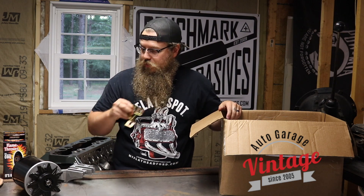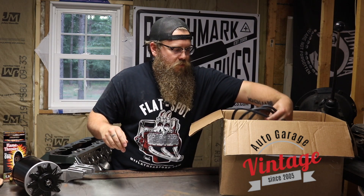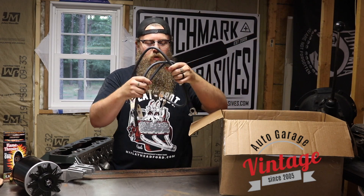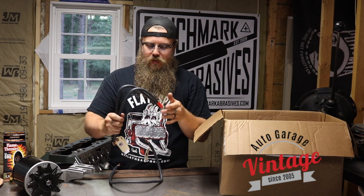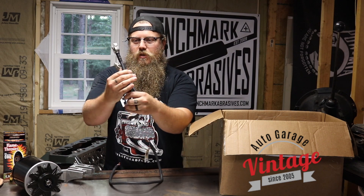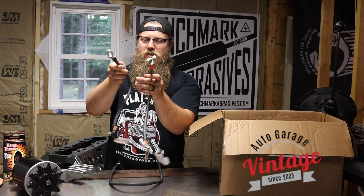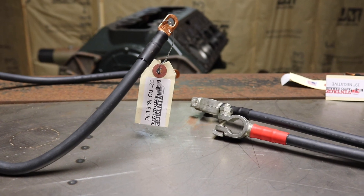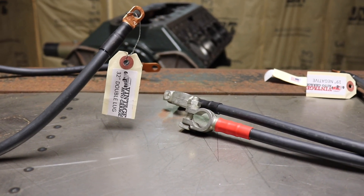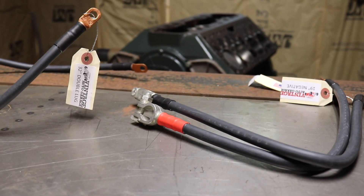Then a nice little bracket to hold the coil. Something that may get overlooked — here are my two new battery cables. We got our positive ground. They're both black wires but they're labeled with shrink wrap, which I like, so it makes the inside of the car look nice and clean. Now these are cut to length, so you need to make sure you measure your vehicle to make sure you get the right length. All you have to do is just measure it, let them know, and they'll make sure the right length is in your kit.